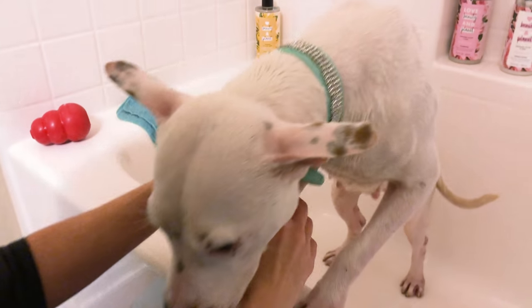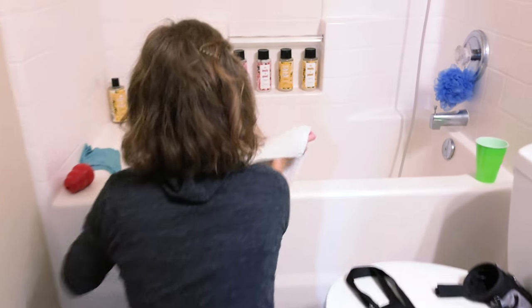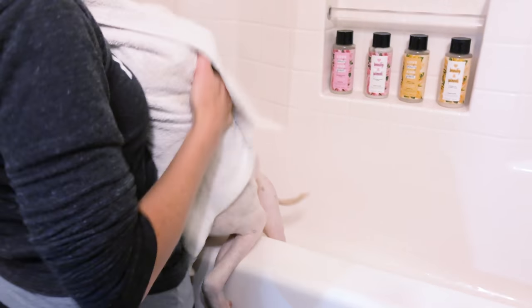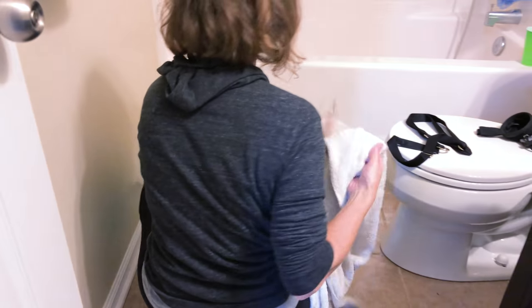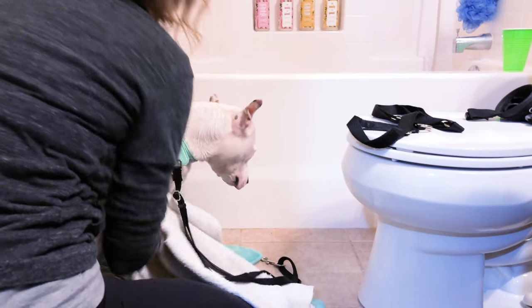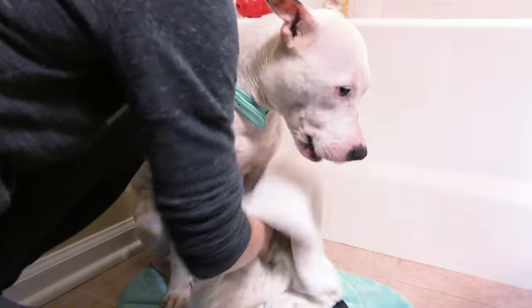Alright, you're all done — let's get you dried off, good girl! With drying, same as with washing, I'm going to start with the face first, then walk our way down. There we go, off onto the mat. Allow them to get a good shake in — not only does that relieve some stress (that's one of the ways they shake stress off), but it'll also help in the drying process as well.